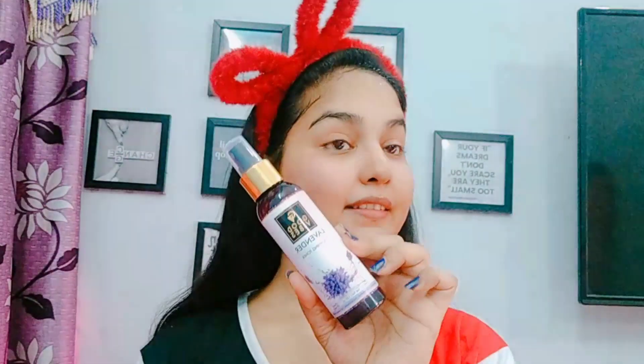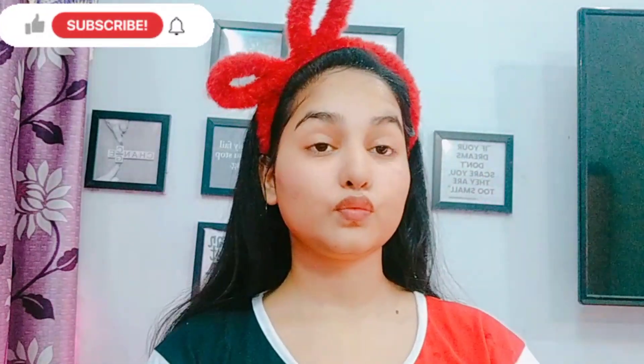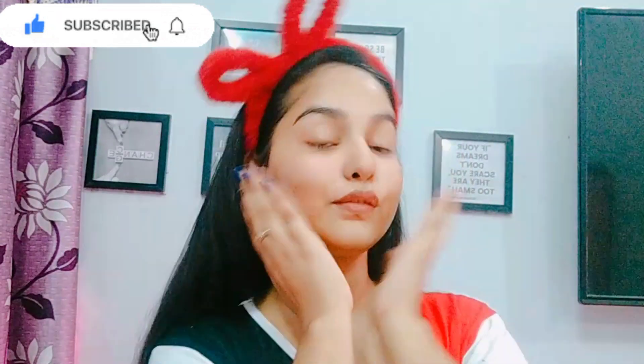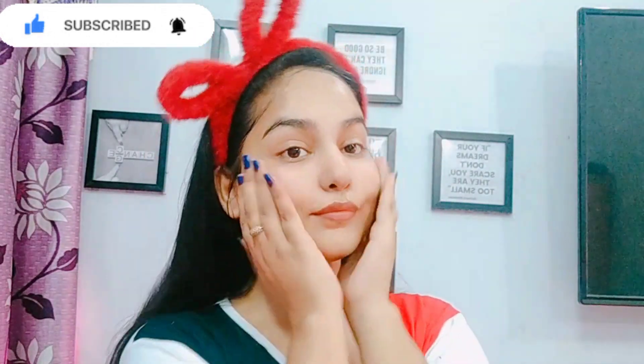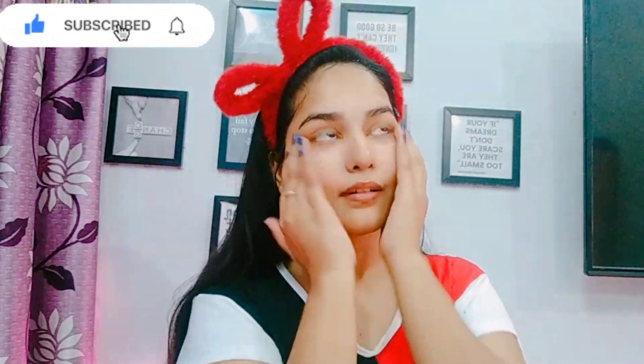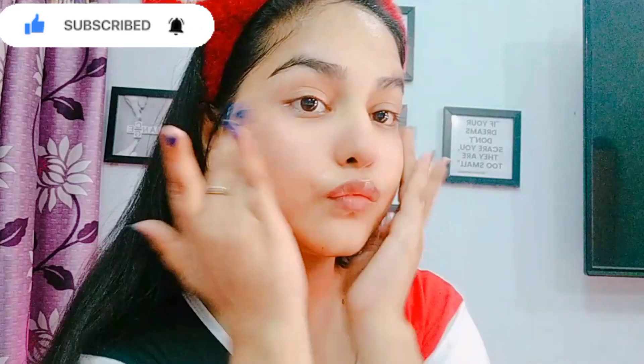After washing off the face pack, we will apply toner. I apply Good Vibes lavender toner. Toning is very necessary — it balances our pH level, hydrates our skin, and minimizes our pores. Let it absorb for 2-3 minutes, then apply aloe vera gel. Make sure whatever you are applying on your skin, don't forget to apply it on your hands and neck too.